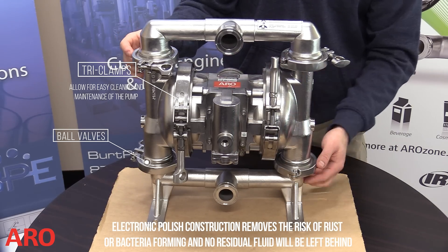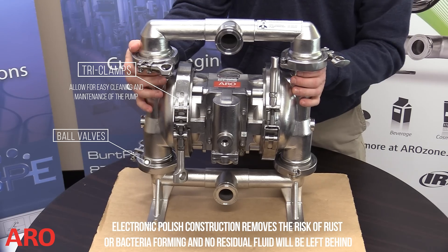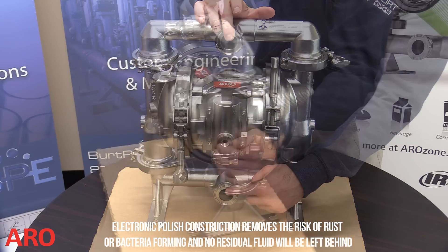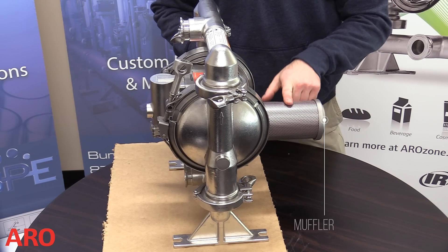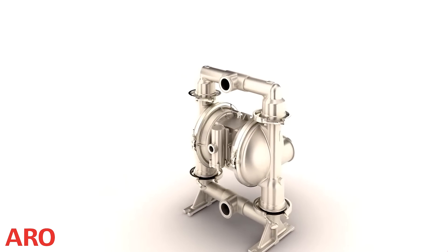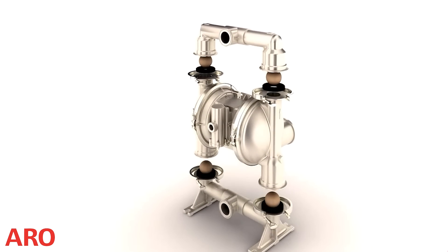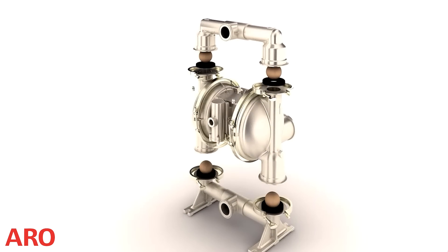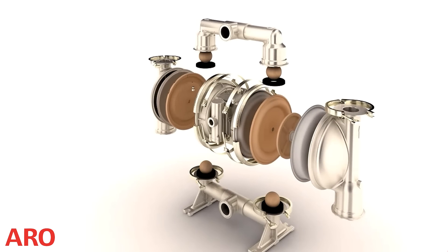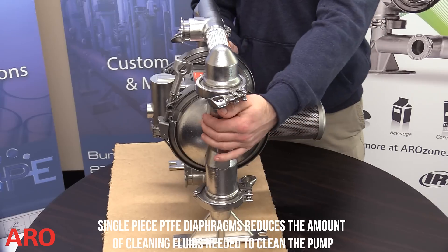The pump operates and contains the usual diaphragm components such as ball valves, seats, and inlet and outlet ports. The SD series design yields 20 to 30% better flow rate than other brands. The 316L electro-polished material helps ensure product purity and easy clean out. The tri-clamp and quick knock-down design facilitates rapid disassembly and reassembly of components for faster inspections, cleaning, and maintenance.